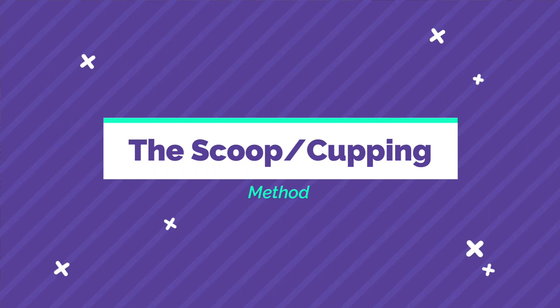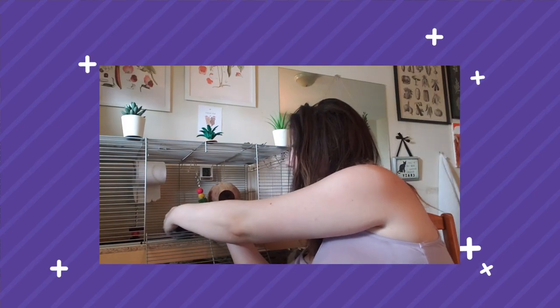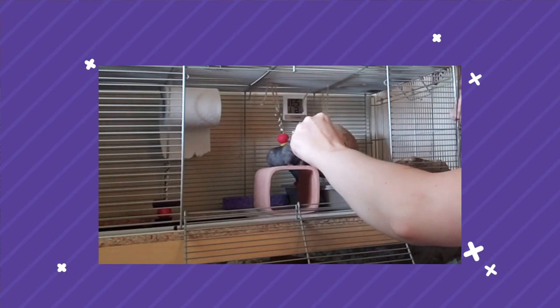The safest way to pick them up is the scooping or cupping method. You take both of your hands and scoop them up. Depending on personalities and the progress you've made in your taming journey, it may take a couple of tries. Just gently place your hands down on either side of the gerbil, creating a little cup or wall, and gently lift them up. If your gerbil is wiggly or seems nervous, place them back in the enclosure, and when they refocus their attention on you, give them a treat to create a positive association.